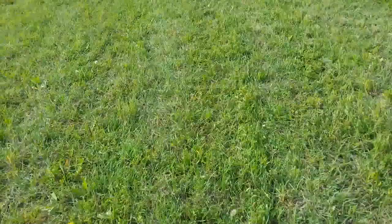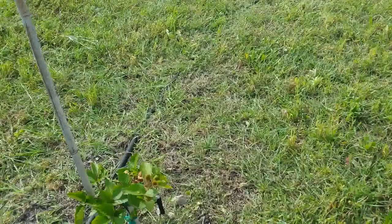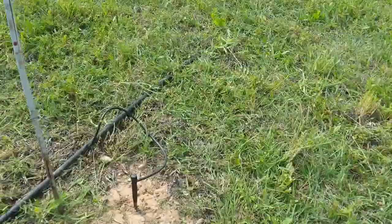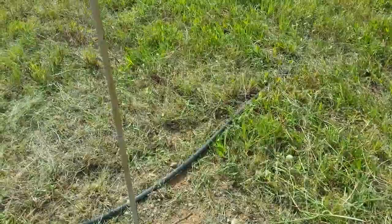Those are the two kiwi. Now, this other one that I got at Tractor Supply was in a pot — a regular pot — and you can see it's a blackberry, supposed to get about 15 foot, so a pretty tall blackberry bush. You see it's got some berries on there already, and that one's doing well, but it didn't come in the bag like the other ones did. Here's two more, and there's one — nothing on it.